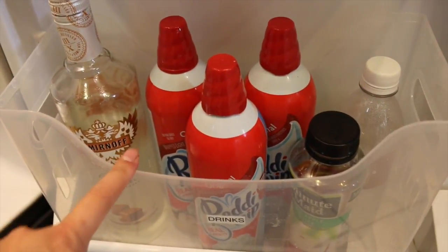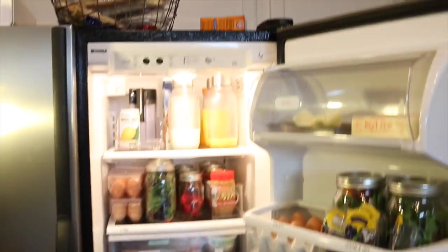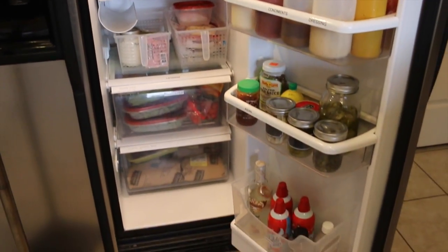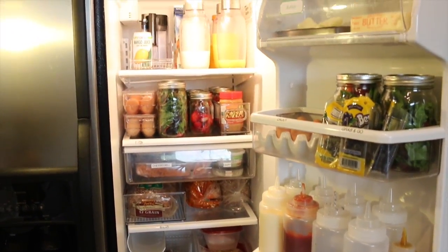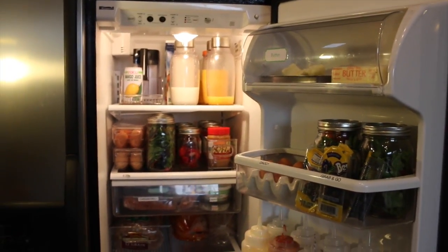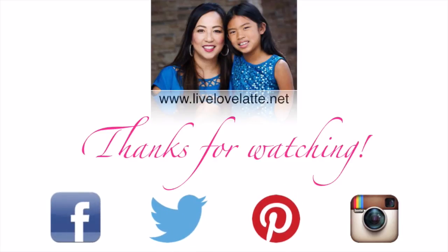Down here I got rid of some frosting — I did keep this for now but hopefully I can give those away. So that's how we organize our fridge. As you can see it looks so much better, and that only took 30 minutes every week. Once you have a system that works for you, it will stay organized — it's just a matter of cleaning, putting things away, and throwing things out. Take care and we'll see you in the next video. Thanks for watching LiveLoveLatte.net — you can also find us on Facebook, Twitter, Pinterest, and Instagram.